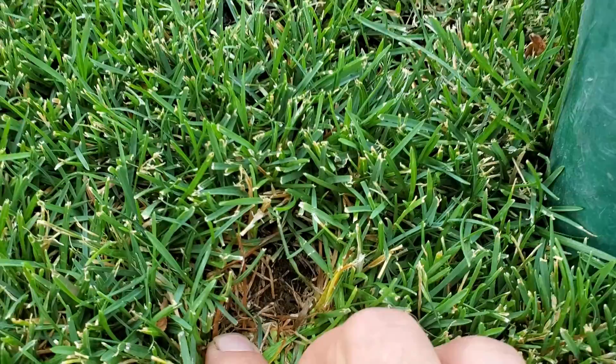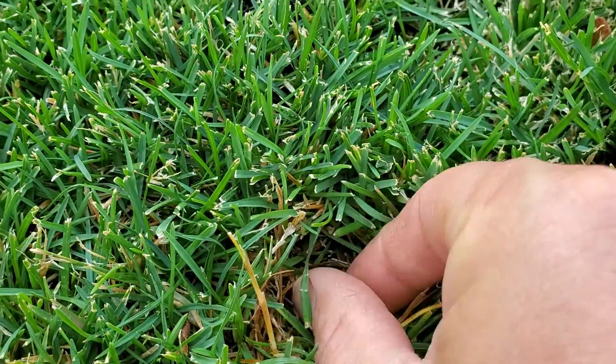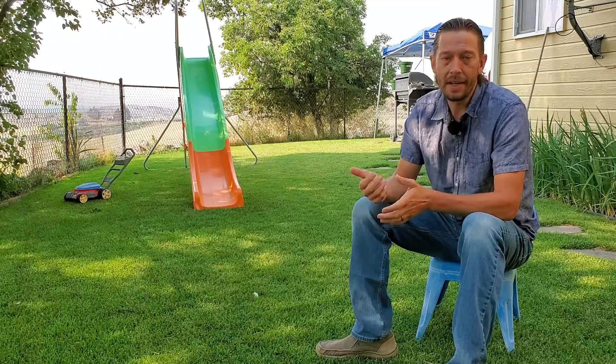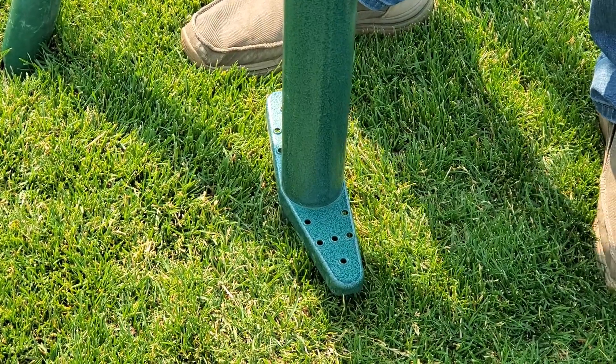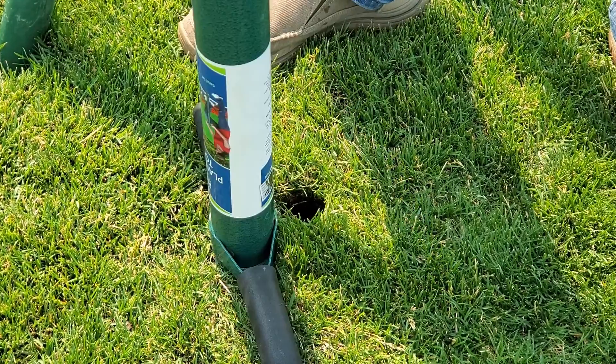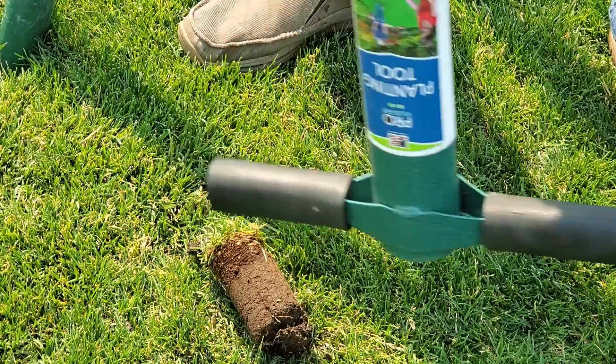Thin layers of thatch help insulate the soil from the beating down of the hot sun. You don't want the sun baking your soil because then your temperature is fluctuating quite a bit and you end up getting excessive evaporation after you irrigate or experience rain.